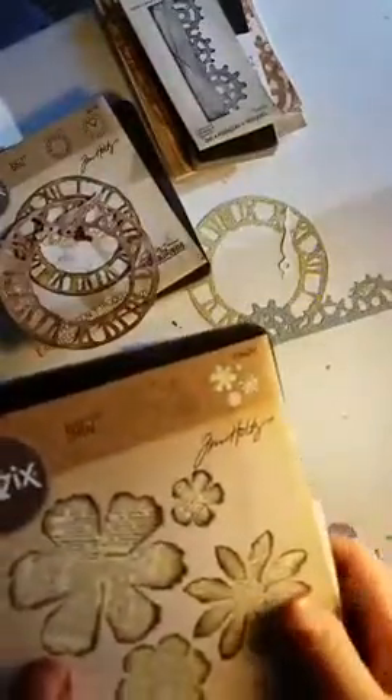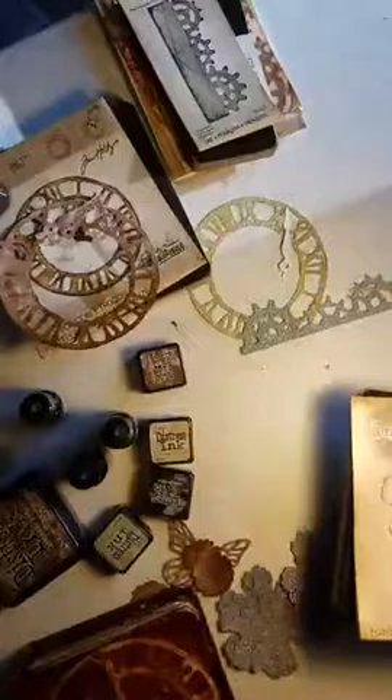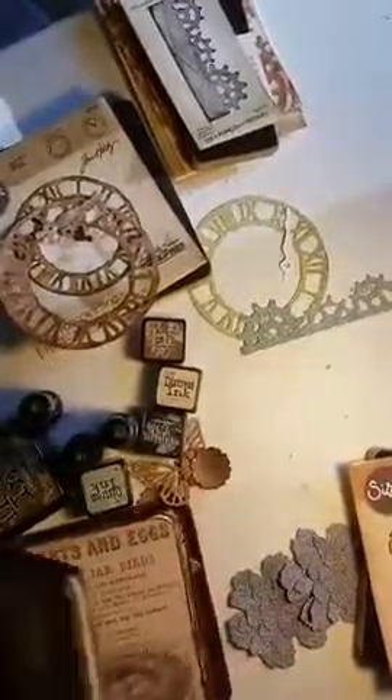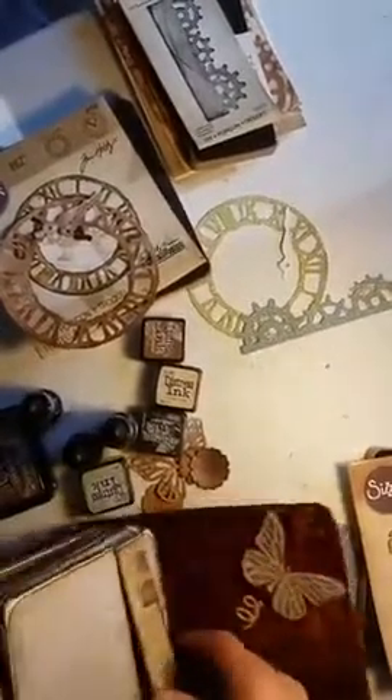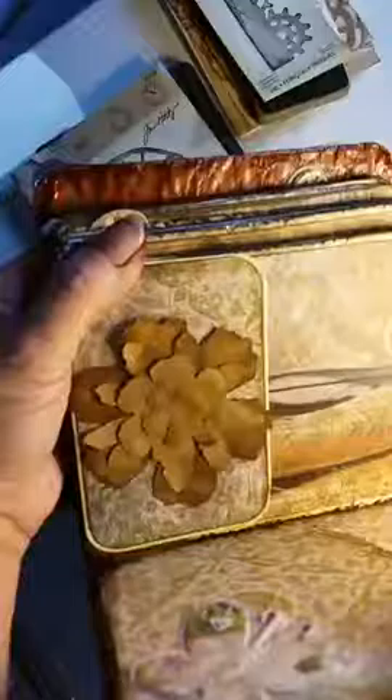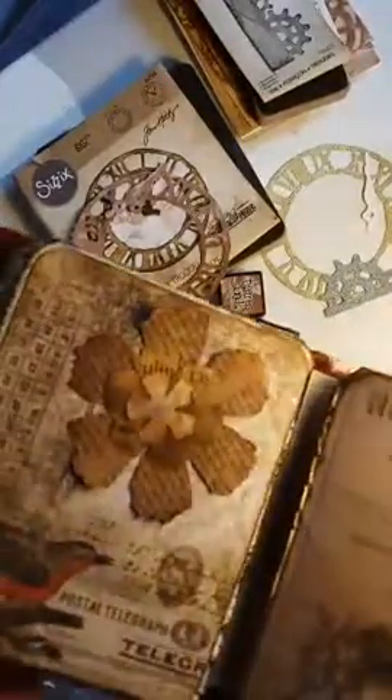I got this for the Sizzix and I got this for the Sizzix, which makes — I'll show you one of the big flowers. It's the biggest one, right here. It makes these flowers right here. I made this with just brown paper and then I used all of the distressed ink to make it that color, and I did that with newspaper too. So that was pretty cool.